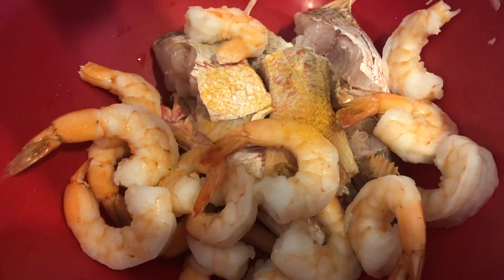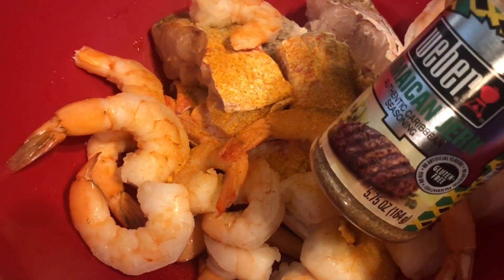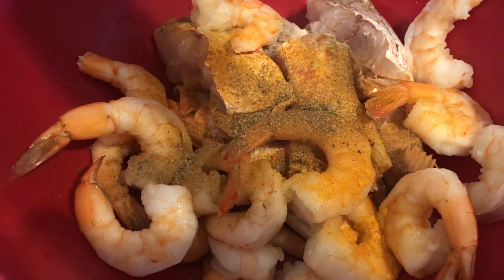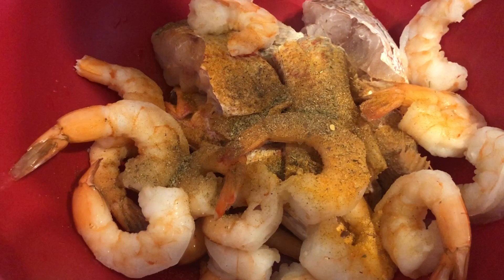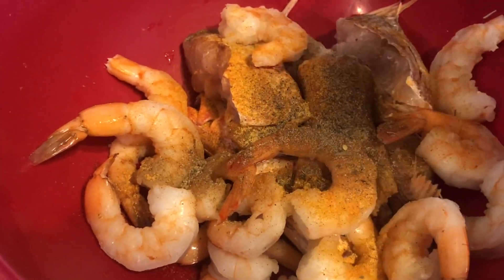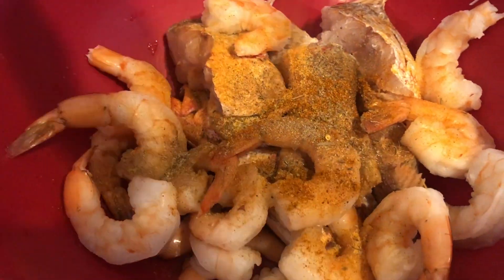Right here, I have fish and shrimp. You can use as many meats as you want to — for example, chicken or beef. I'm adding some seasoning; you don't have to use exactly what I'm using, you can use anything you have. I will be frying the fish, but if you add chicken, I recommend frying the chicken also.